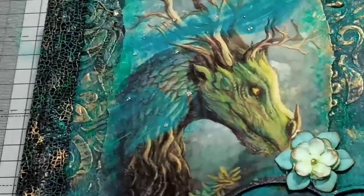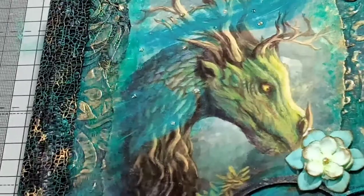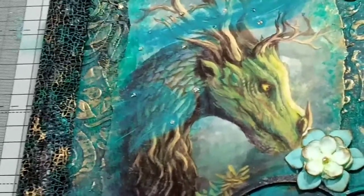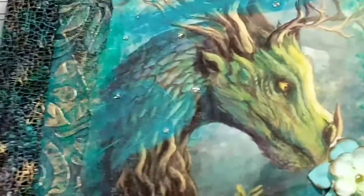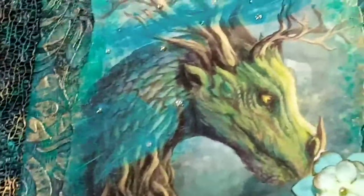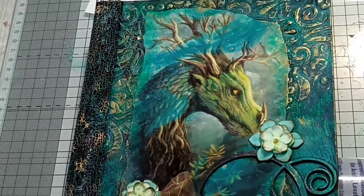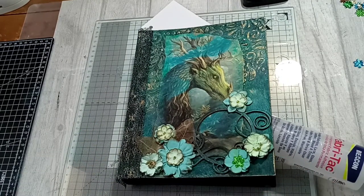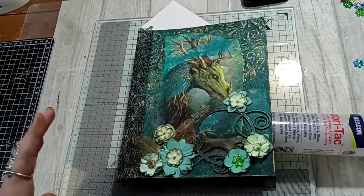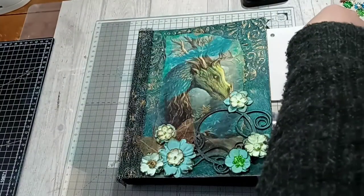I wonder if I can zoom in — can you see? Yeah, because these little spots here are all nail varnish. Well, I hope you've enjoyed these so far. I'm just trying to share how I go about — zooming back out again — how I put my journals together. I will carry on and show you what I do on the inside. I think I'm going to add to this — I don't know if I'm finished with it yet or not. I'll let it all dry totally and go hard, and then I'll probably do another video and continue the process.